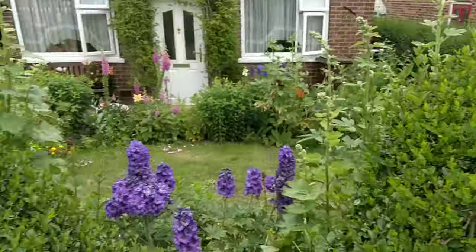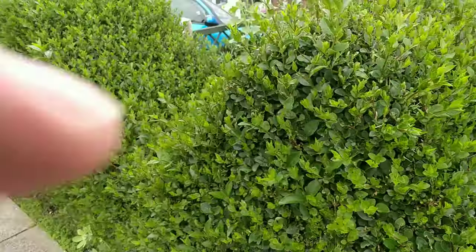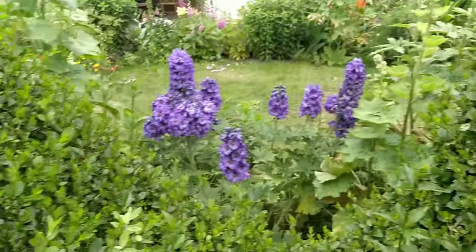This one was pruned probably four weeks ago. As you can see, it's got a couple of inches of growth, so we'll be taking that down to get the shape back and just tidy up a little bit.